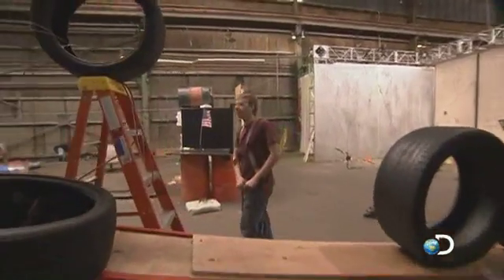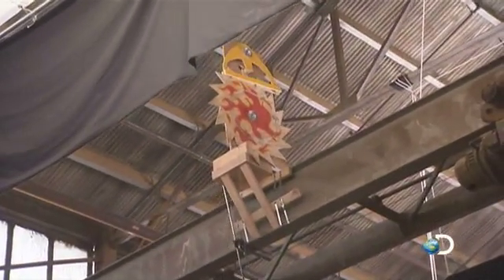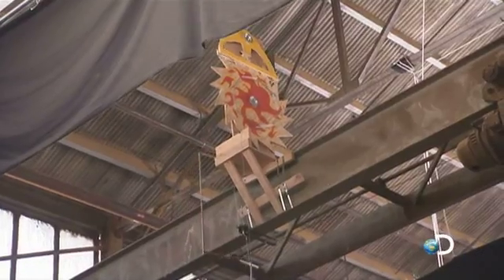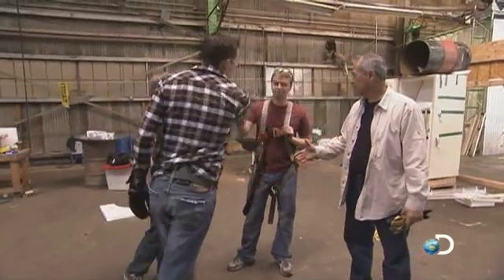It's the moment of truth for Jake and James's clock. Release. One. Two. Three. Now that's an okay trigger mechanism. Son of a — this thing took us forever but it's finally working. Good job dude. Awesome. Finally.